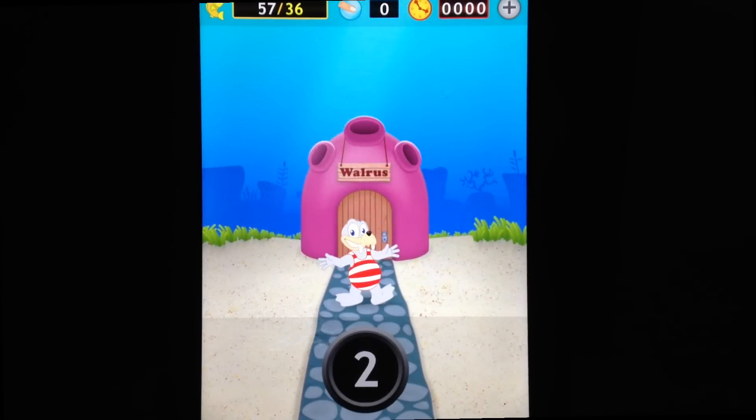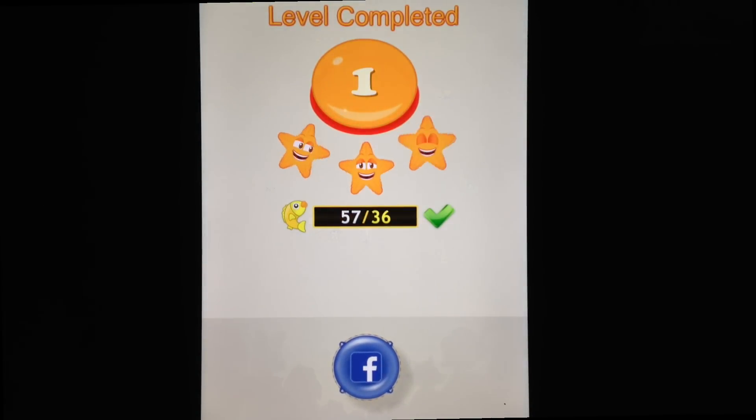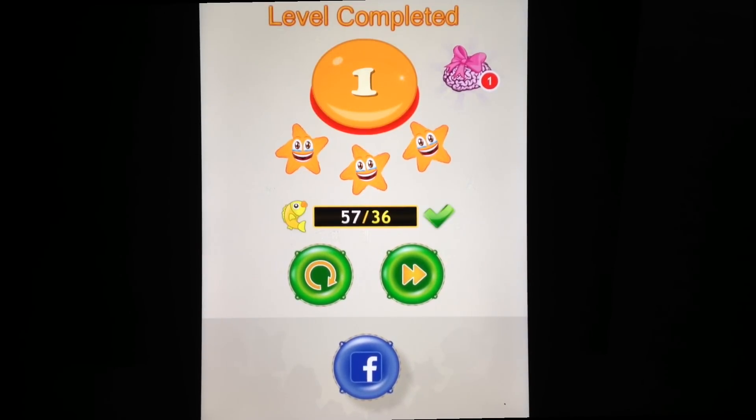If you happen to complete a level in time without any errors, you'll receive a 3-star rating and also a chance to collect a collectible card for that level. We'll talk about collectible cards a bit later on.